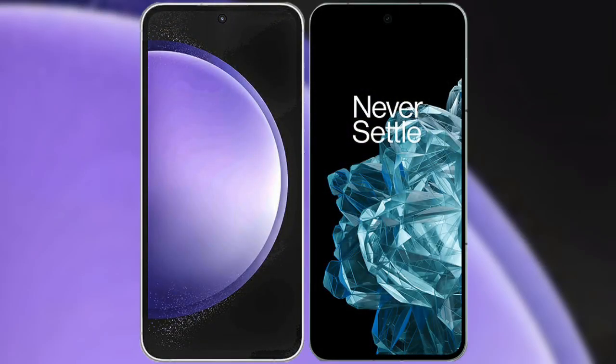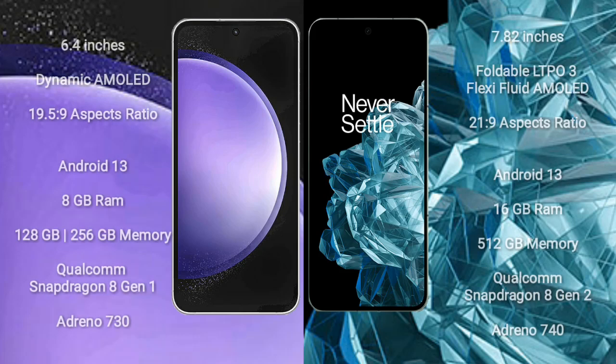I will compare the new Samsung Galaxy S23 FE with OnePlus Open. Samsung Galaxy S23 FE comes with a 6.4-inch dynamic AMOLED display and aspect ratio 19.5:9. OnePlus Open comes with a 7.82-inch foldable OLED display and aspect ratio 21:9. Both Samsung Galaxy S23 FE and OnePlus Open run on the Android 13 operating system.